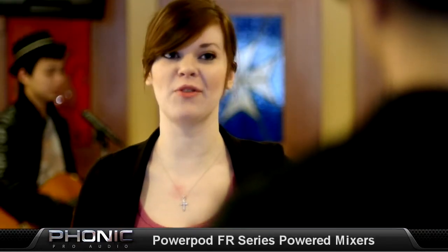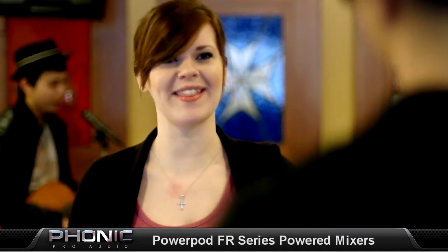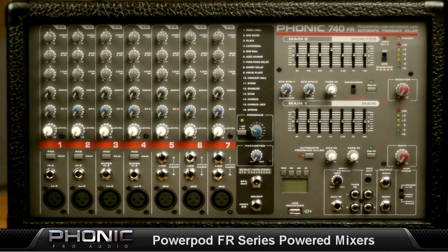Wow! That's great! Now I don't have to worry about that feedback noise anymore. Thanks! So get your PowerPod. Phonic Pro Audio.